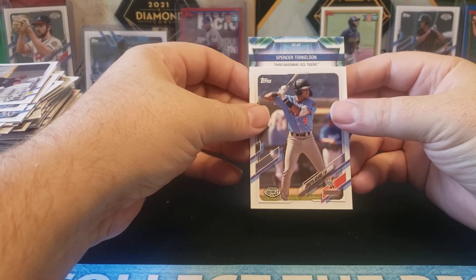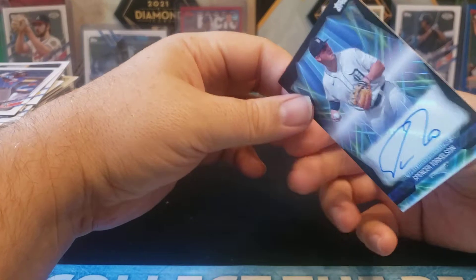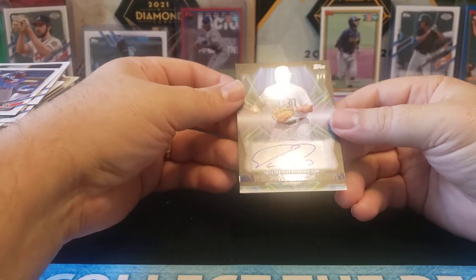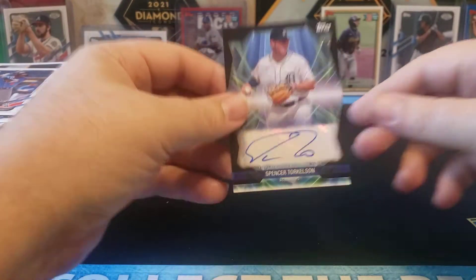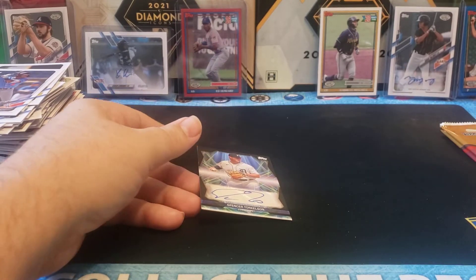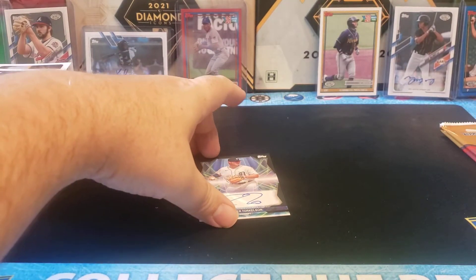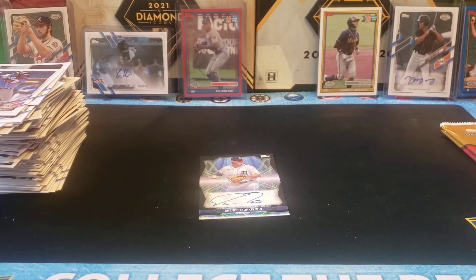Spencer Torkelson! Congratulations! Future Cornerstones autograph from Topps Pro Debut — one of one. ONE OF ONE. Holy cow! Holy cow! I was not expecting that. Oh my goodness. Let's get that sleeved up right away.